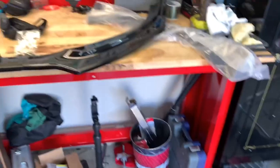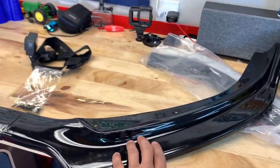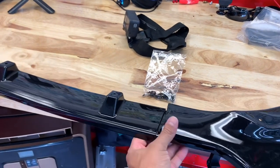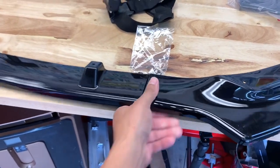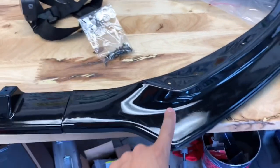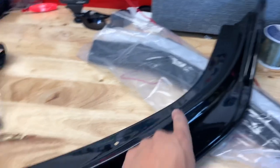Over here on the bench I have the pieces laid out. I took one side out — this is the driver's side — and this is the center piece. It comes in three pieces and these just lay in place. You lay this over and then secure it down with the hardware that comes in the kit, which is basically your Phillips screws. It's fairly easy to install.